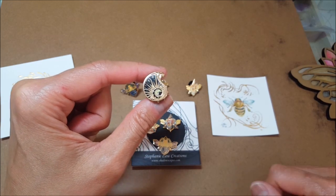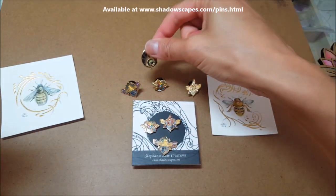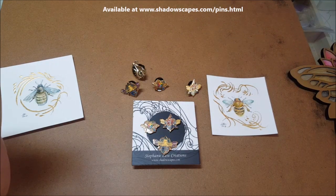Anyway, you can find those all at shadowscapes.com along with many other of my enamel pins.